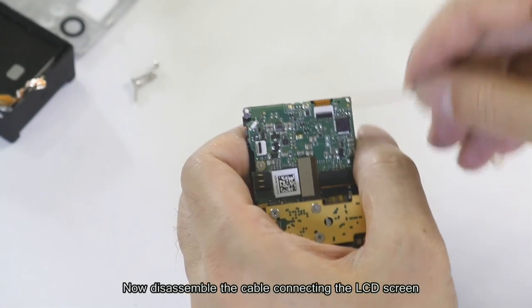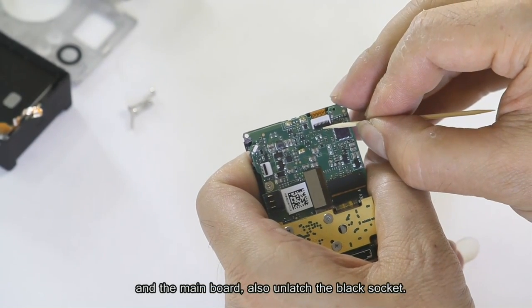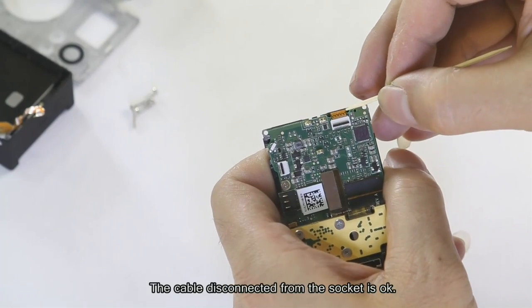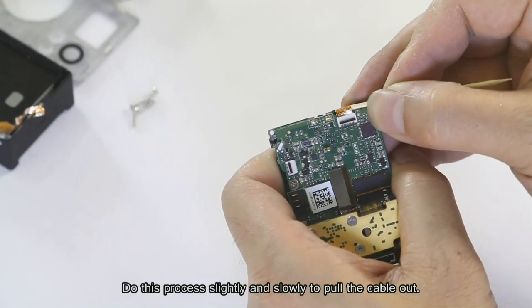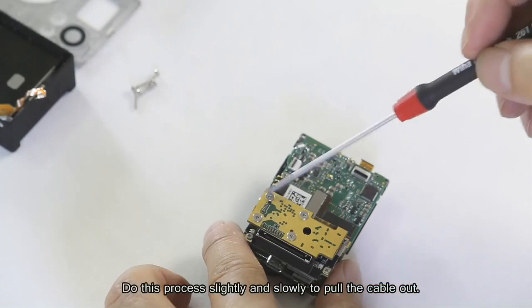Now disassemble the cable connecting the LCD screen and the main bolt. Unlock the black socket — the cable disconnected from the socket is fine. Do this process slowly and slightly to pull the cable out.